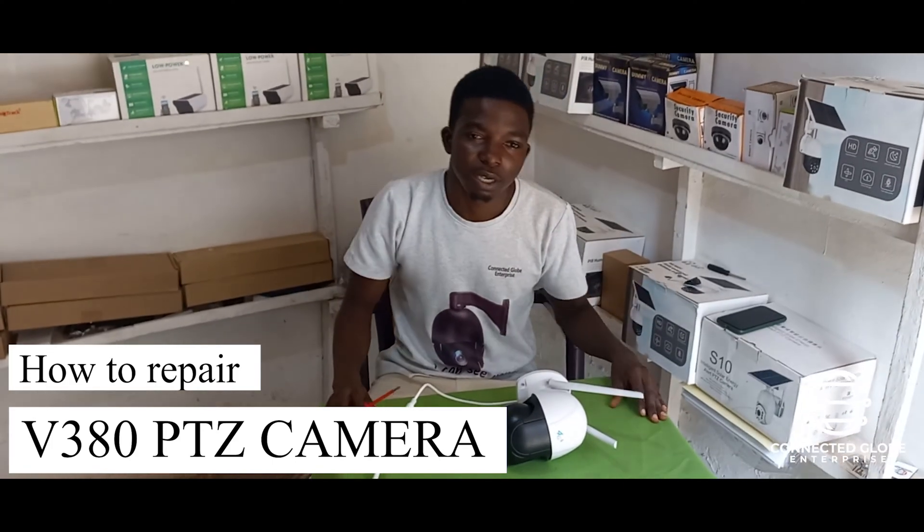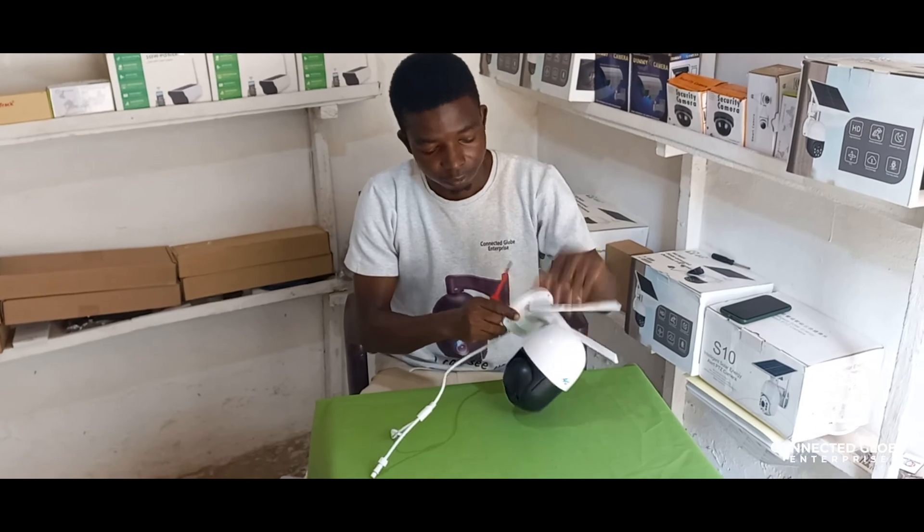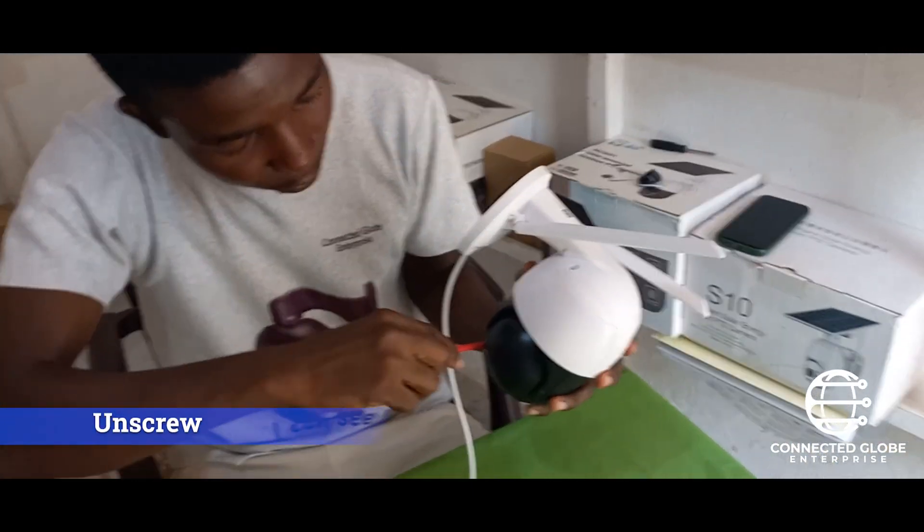In this video I'll be showing you how you can repair your V380 PTZ camera. There are four screws here — you won't miss these spots.